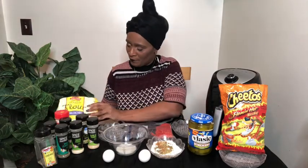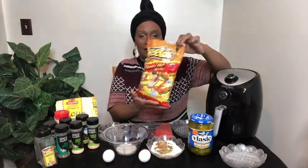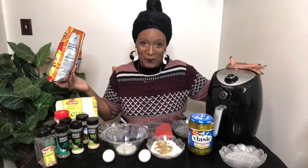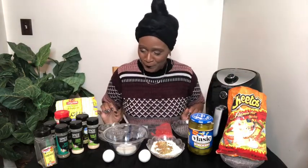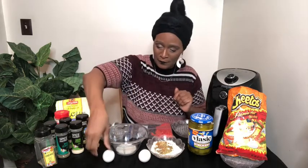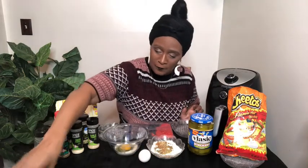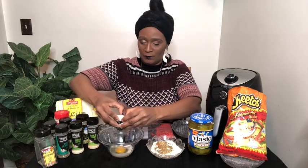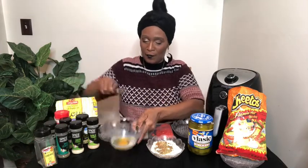I have my flour, I already told you that. And I have my Cheetos and my handy-dandy air fryer, which I'm going to put to work today. First I'm going to crack my eggs. In my eggs I have a little bit of milk in the bowl. I have two eggs — I'm going to beat them up.